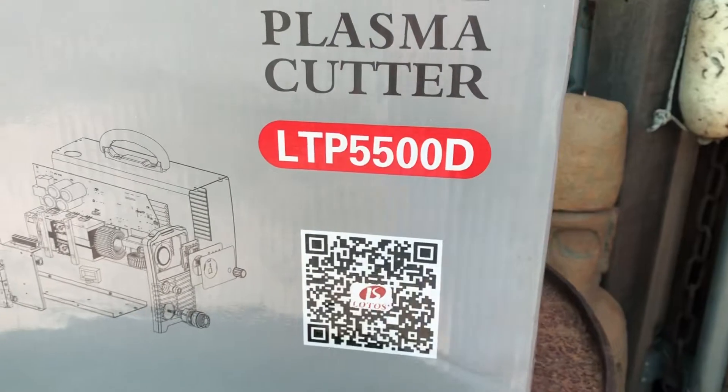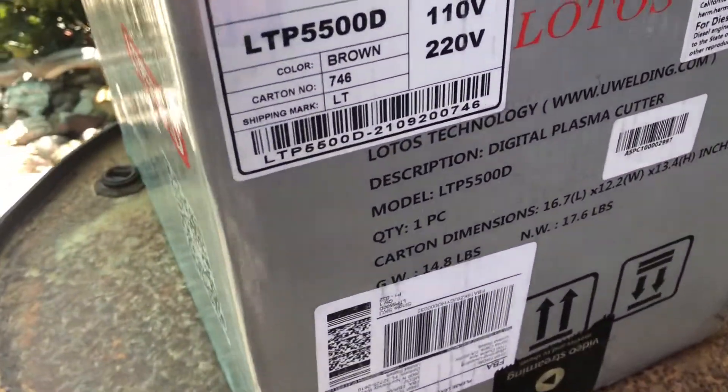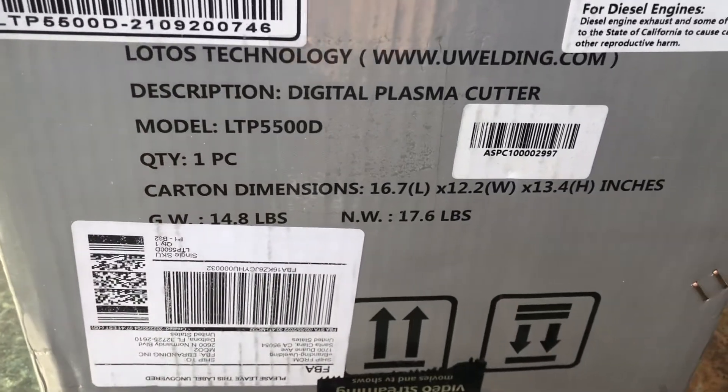I've been wanting a plasma cutter for a long time. After doing a lot of research and talking with some friends who had a similar model, I chose this one.